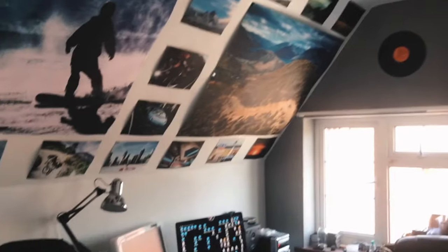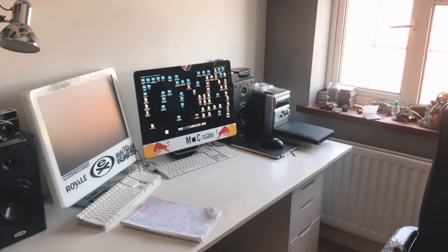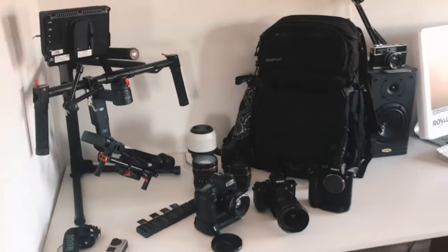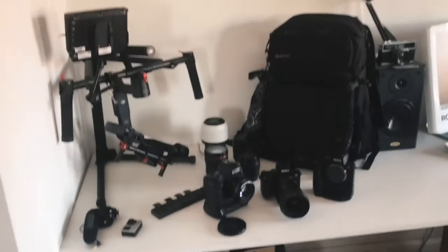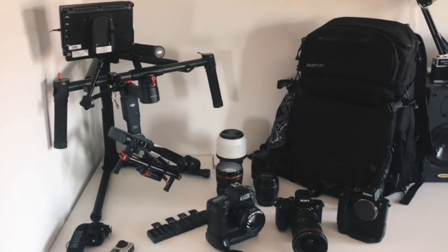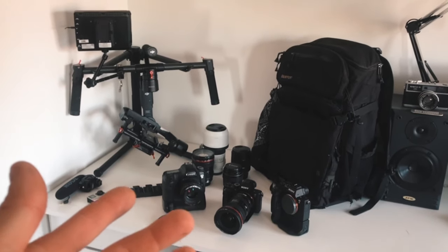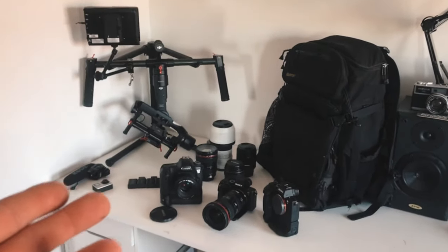Alright, we're posted up in the office slash bedroom at the moment. This is where I spend many hours at that computer editing and tearing my hair out because the computer is so shit. But anyway, that's not what we're about today. We are about this lovely setup here. I'll start off by saying this isn't a massively expensive setup, although it obviously accumulates some value. I wouldn't say it's a basic setup, but it's basically the minimum that I need. So let's get into everything I use.